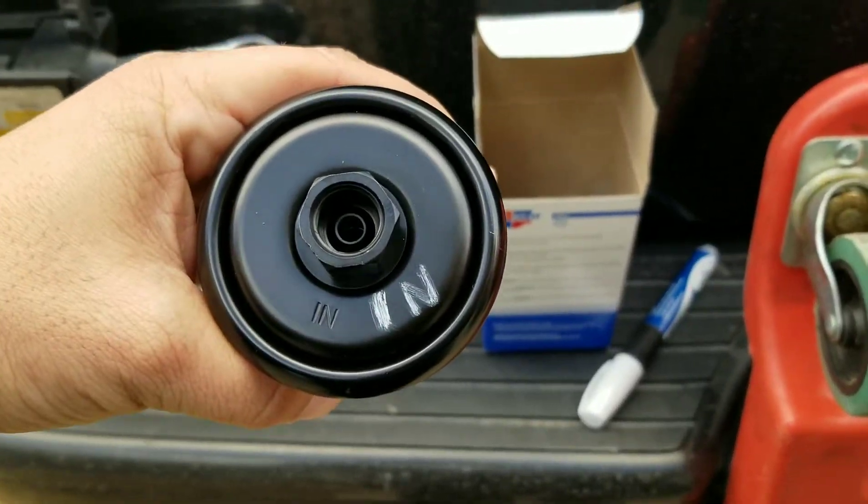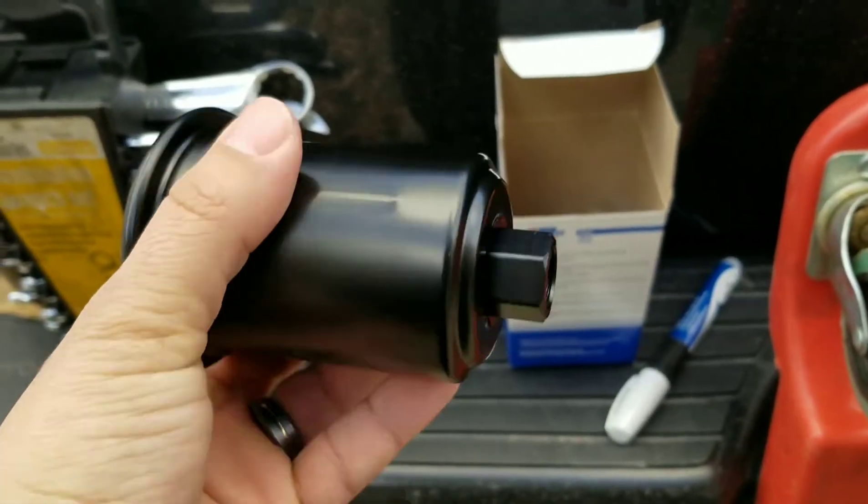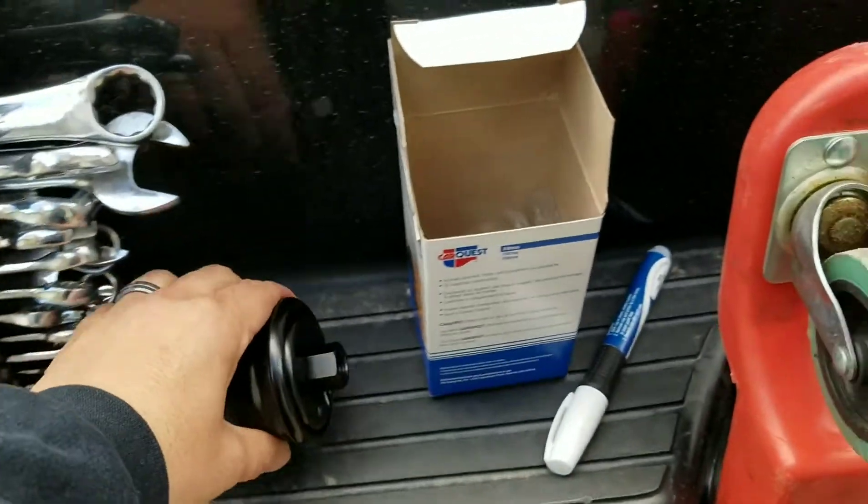The first thing I did is I marked the end a little bit better than what the company put on there. Now there's no 'out' marked on this one, but we're going to use common sense. So let's start.